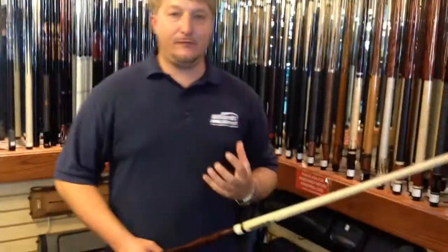Of course, it's got the G-Core shaft, which is a lower deflection shaft. McDermott cues have always been great feeling cues — great all the way around. It's because of the solid feel. They hit firm, but you don't feel hardly any vibration. You just feel the pressure of the ball.